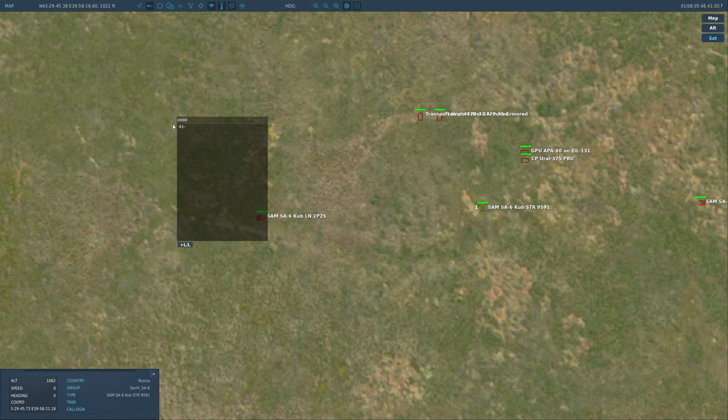So copying down the coordinates: 4, 3, 2, 9, 4, 5, 7, 3 — then 3, 9, 5, 8, 2, 1, decimal, 1, 8. A tip: when you're in the Caucasus map, it will always be north and east — there's no point where you'd enter west or south.